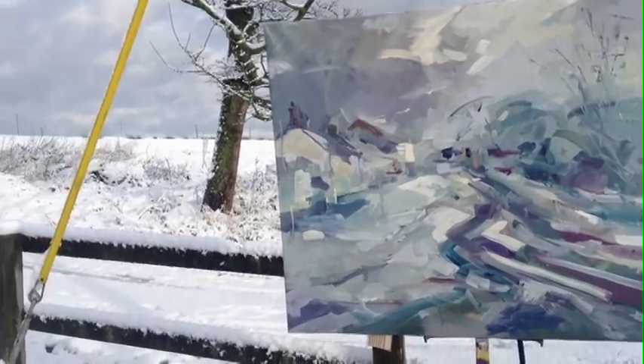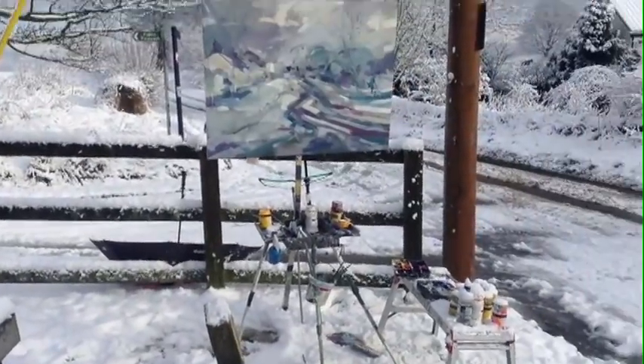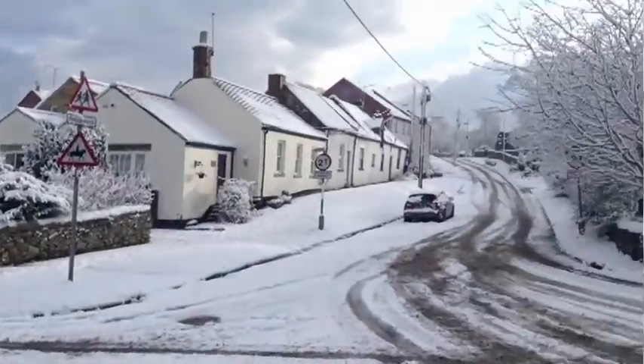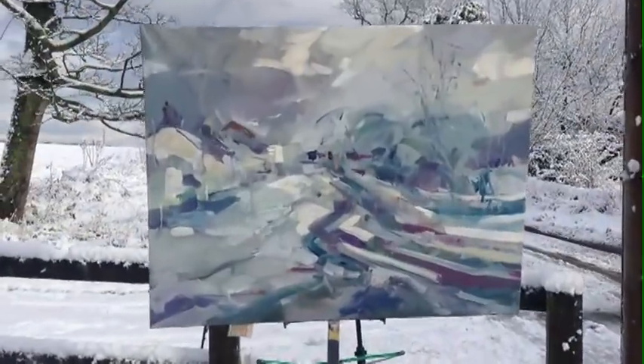Unfortunately, I covered the canvas but I didn't cover my gear. All my tubes of paint were buried under the snow on the bench there. The snow had stuck to the surface and then just run down. Made it more interesting, really.